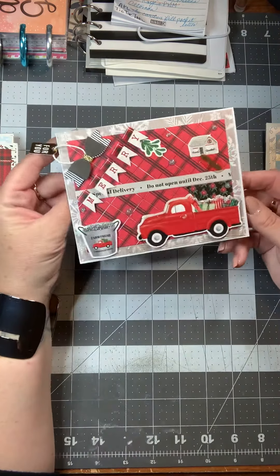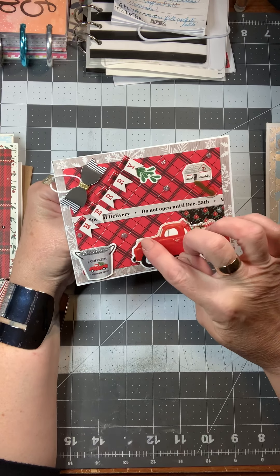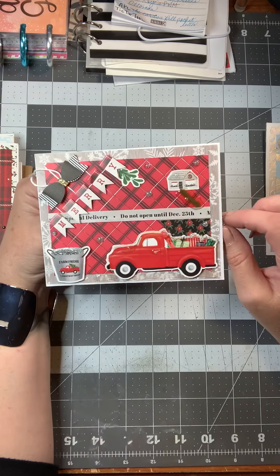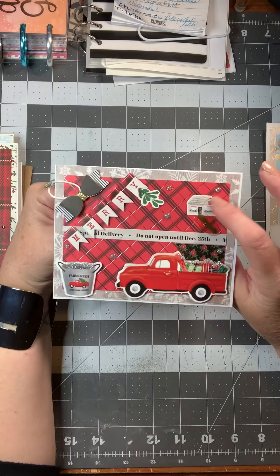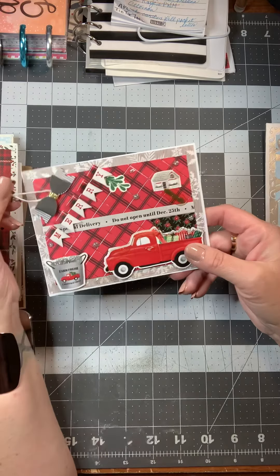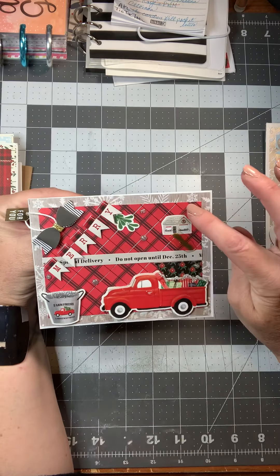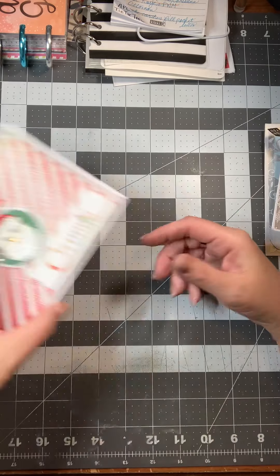This is another one of my favorites. I used a border that says 'Special Delivery — Do Not Open Until December 25th.' I put some snow or ice on the truck and on the little bucket, some ice on the roof, and it just says 'Merry.' Then I added a little tag and bow and nouveau drops — that one's super cute.